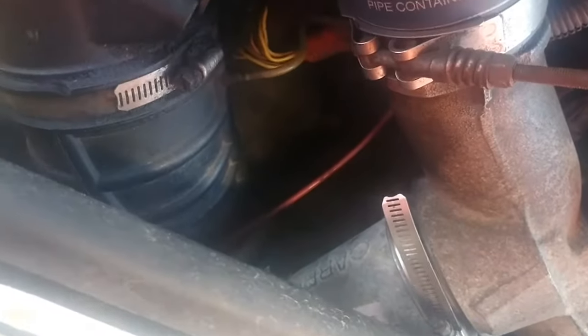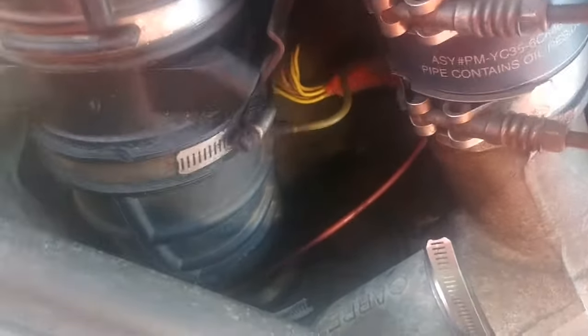A little video showing where the exhaust back pressure valve connector is. Here's your intake hose going into the turbo, and if you follow down and go down in this hole, you can see that connector way down there.